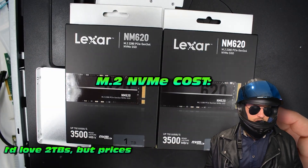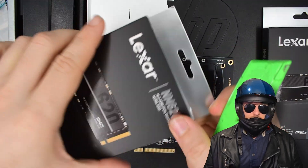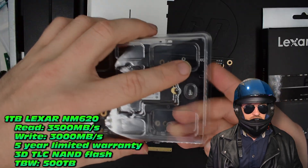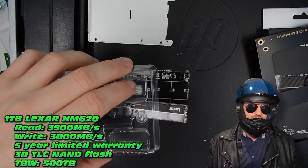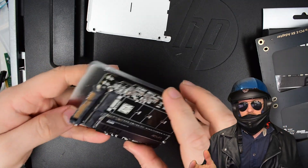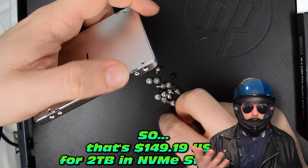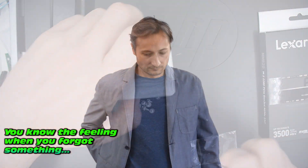How many benjamins did I allocate to this particular upgrade? I got the NVMes for around $53 US dollars each, and yes, the prices are still sky high. I would have loved two-terabyte NVMes, but the Lexar NM620 isn't half bad — we got 3,500 MB/s read and 3,000 MB/s write. The terabytes written rating is around 500TB, not too bad. Note that these little adapters are an additional expense, bringing the total to around $150 USD for two terabytes of NVMe storage.